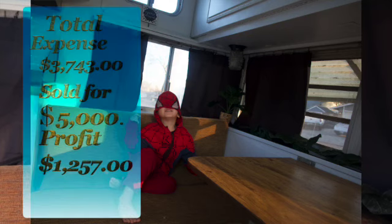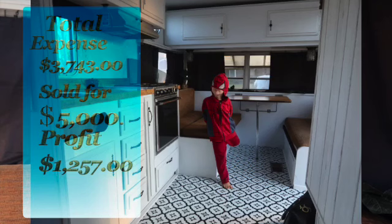That concludes my tour for today. It was a fun project — it really was. I definitely learned a lot from this one, and I'm just proud of myself that I had the guts to try it.